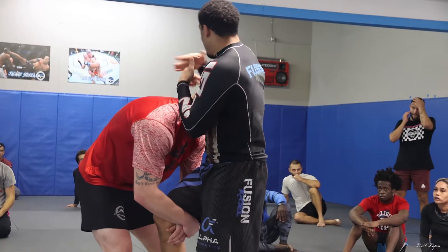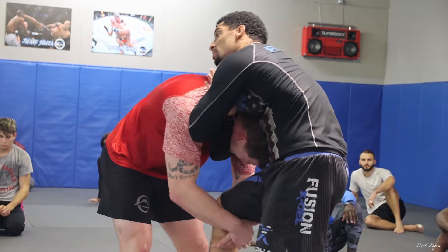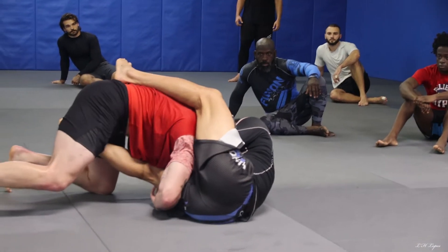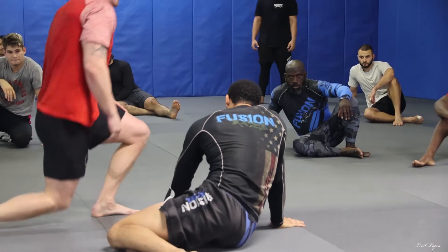No matter where he pops his hips out, as long as I have this grip, I'll finish the choke. So he takes it down, I crunch into him. Let's do that slow.